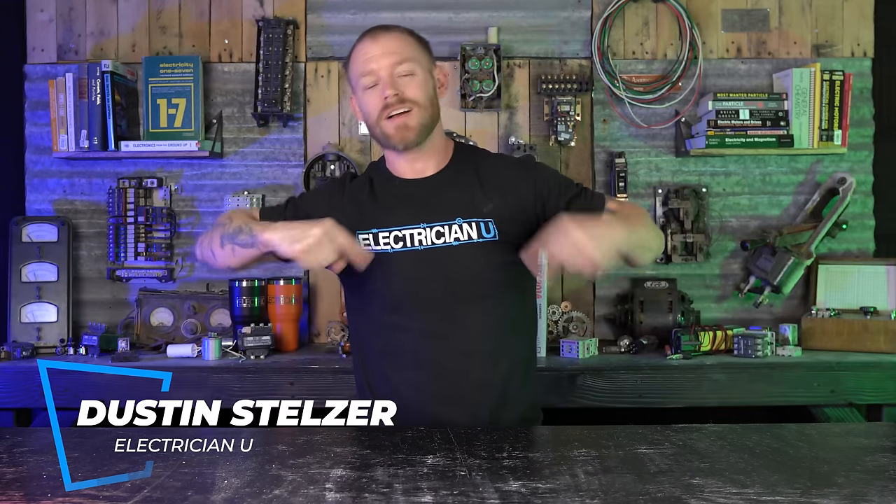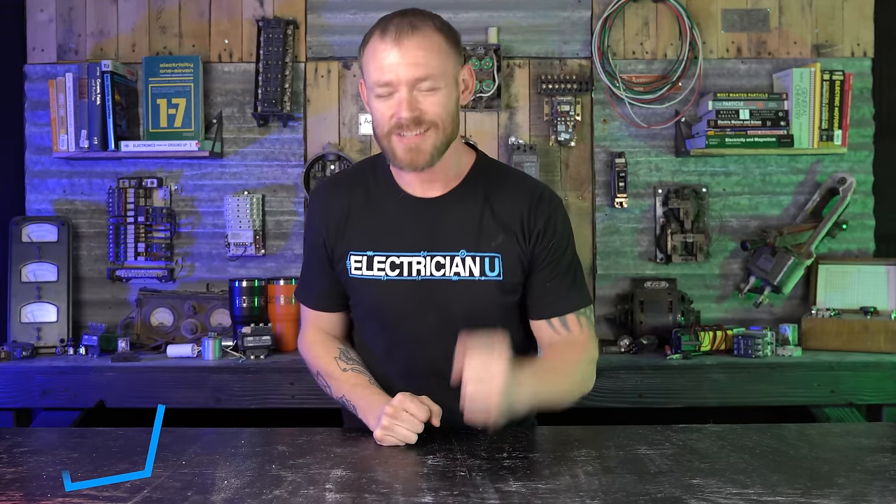What's up my friends? Dustin Stelzer with Electrician U. Today we are going to install a mini split.